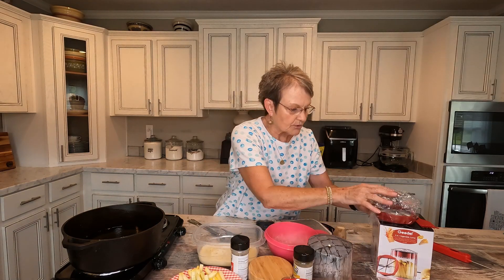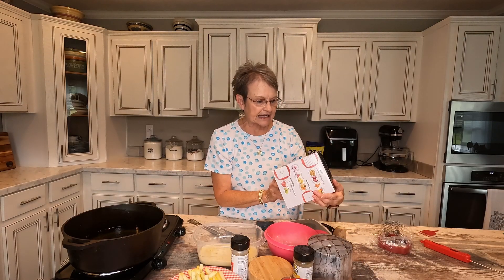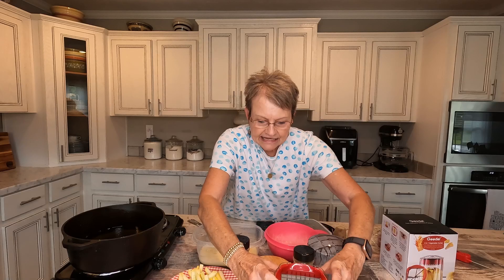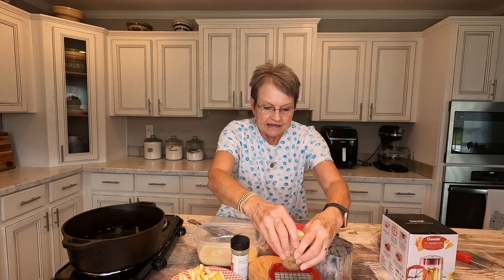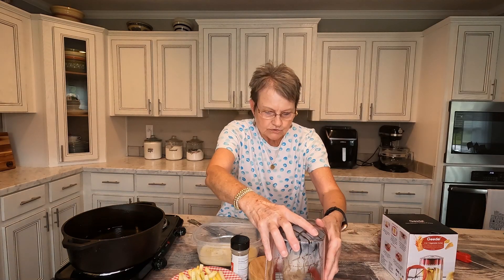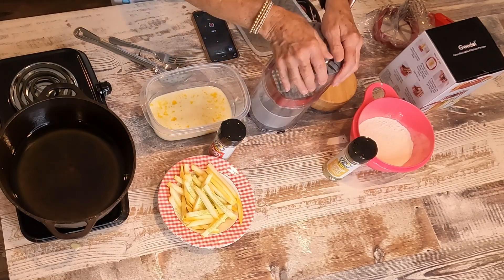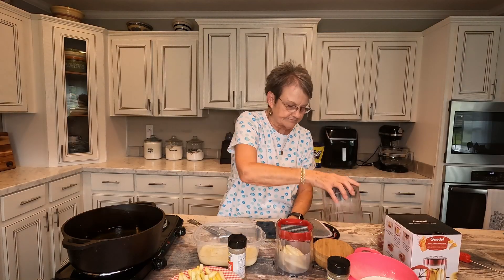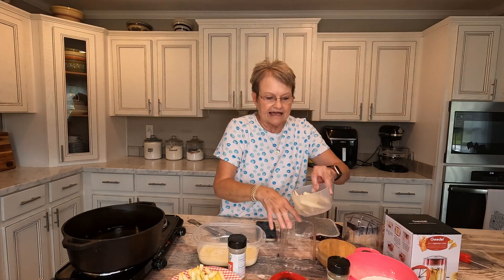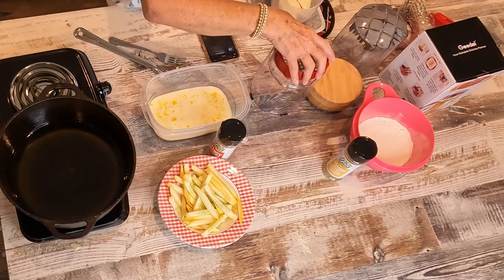I used a brand new contraption that I bought, and I will link it here where I got it. It's a three-in-one vegetable cutter. Here's a potato and I would just put it on top. I'm too far away, let me see. I'm just gonna show you how I did it. And that's the potatoes. Do you see? Perfect. So I did that with the squash,